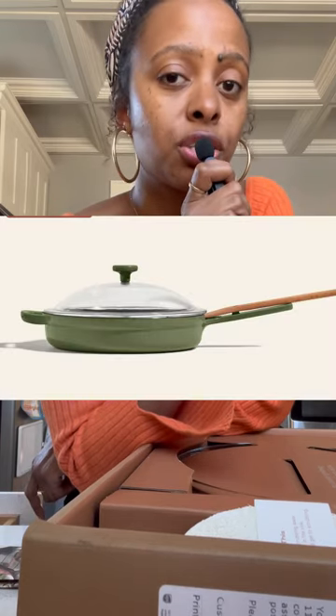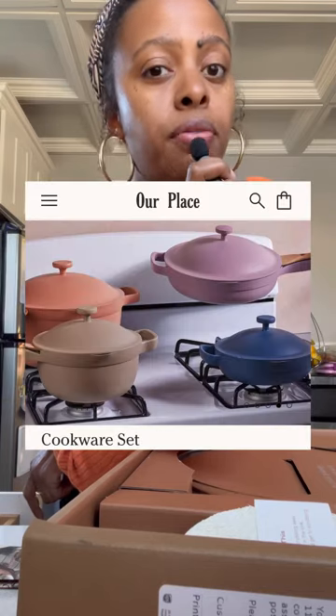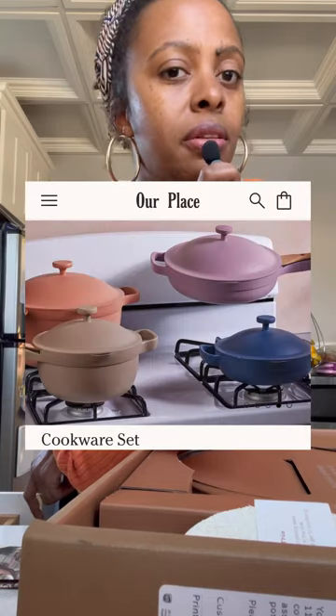Before we get into the nitty-gritty about the Our Place pan, let us address the elephant in the room. Let's just be honest with ourselves and say that the Our Place pan is very much built on aesthetics. People that like the Our Place pan — me included — are probably attracted to it because it's a freaking beautiful pan. Most of the things they make are very beautiful and aesthetically pleasing and look really nice on your stovetop. But there are plenty of other companies out here that make cast iron pans.